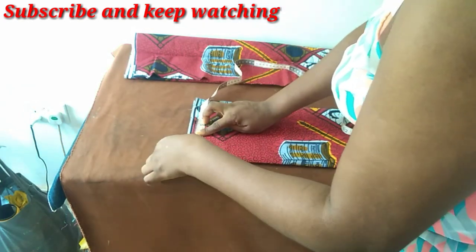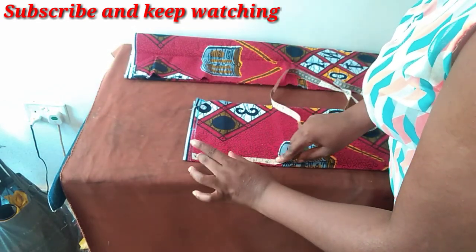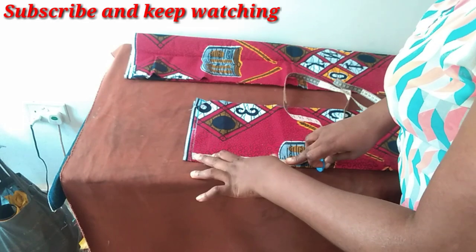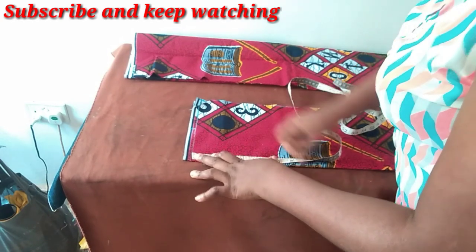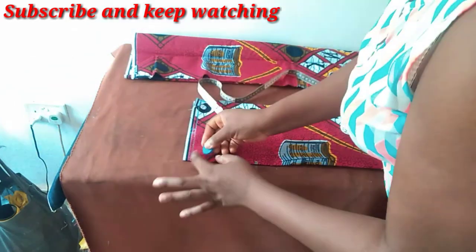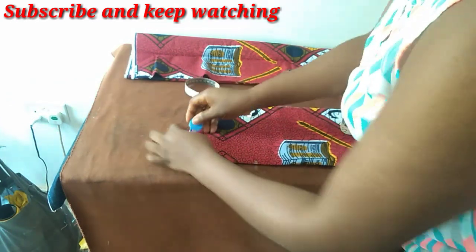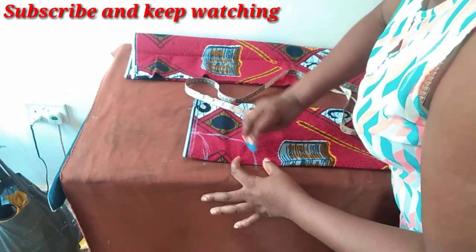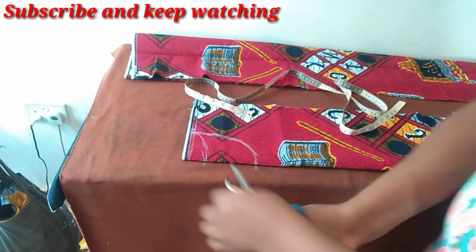I'll use a neck width of four inches. For the neck depth at the back I'll use just one inch, and for the front I'm going to be using five inches — maybe I should make it three and a half. So for the back it is just one inch, and then for the front five inches.